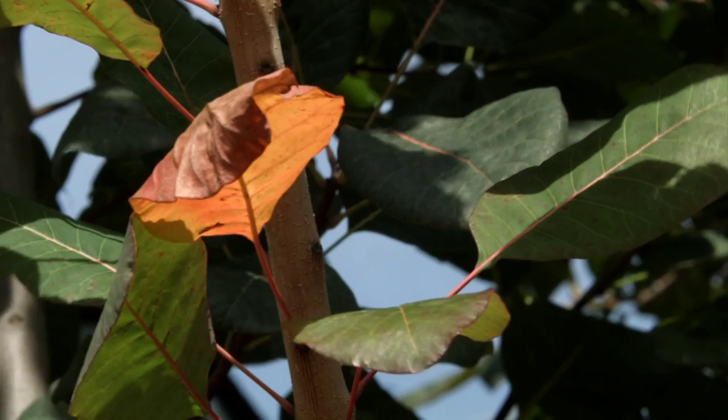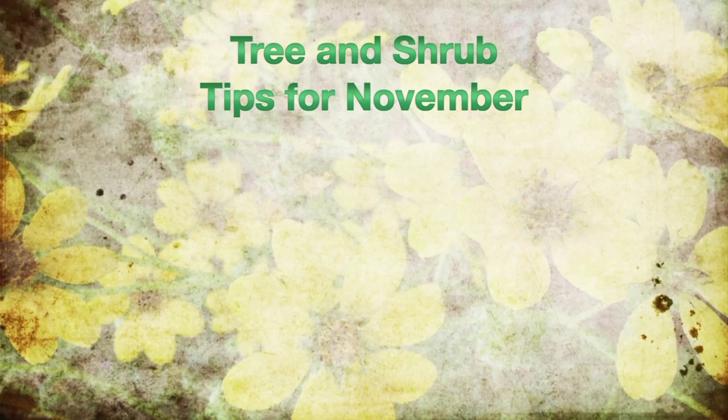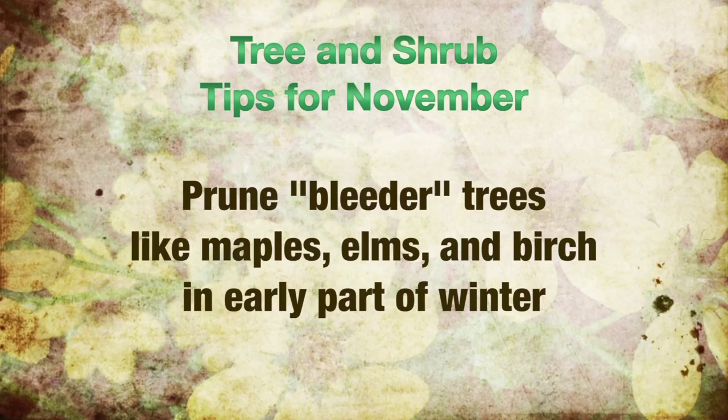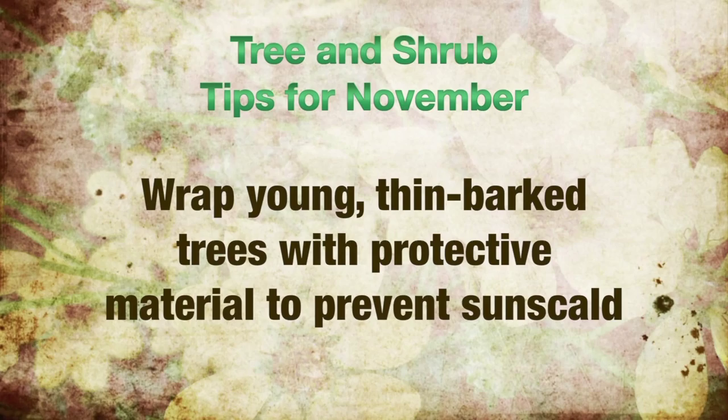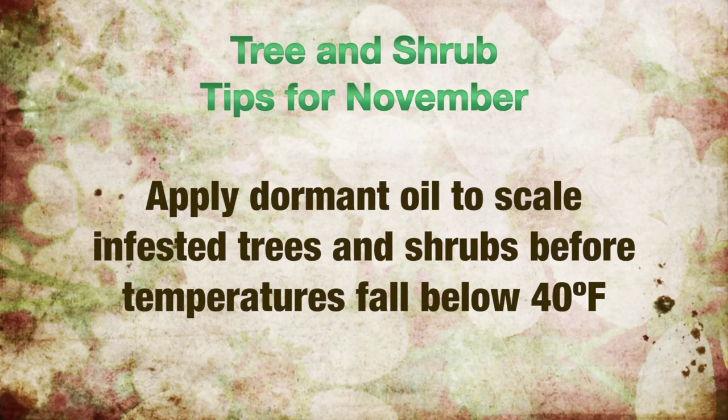Your tree and shrub tips in the garden for November are the following. You can now prune bleeder trees like maples, elms, and birch in the early part of winter. Prune only for structural and safety purposes. Wrap young thin-bark trees with a commercial protective material to prevent winter scald. Now's the time to apply dormant oil for scale-infested trees and shrubs, doing this before temperatures fall below 40 degrees Fahrenheit. Be sure to follow label directions, as with all pesticides.